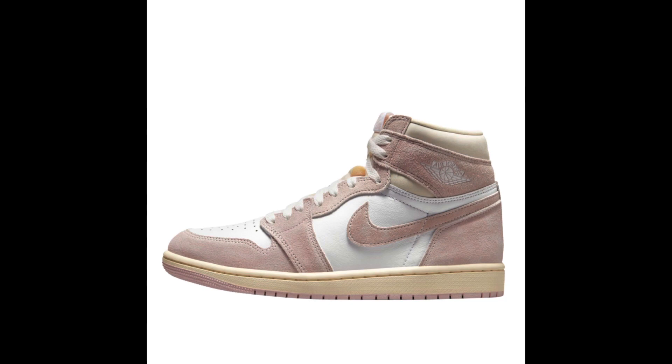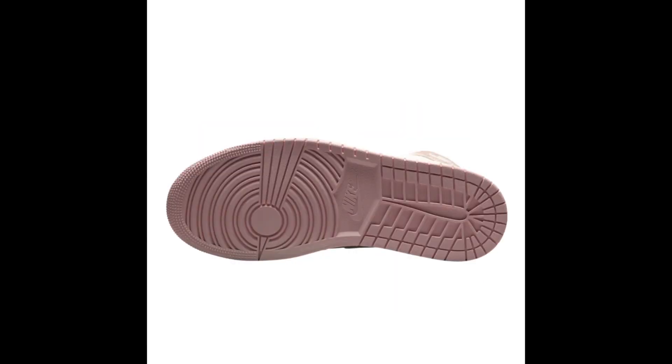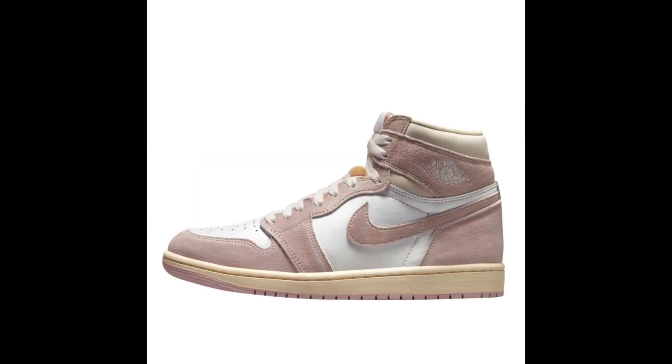Also releasing on April 22nd, we have the Air Jordan 1 High OG Women's Wash Pink. The color combination is Atmosphere, White, Muslin, and Sail. These give off that Turbo Green Jordan 1 vibe from 2019 — it's that same type of material with that sort of furry or rough-looking material on the dominant color of the sneaker. These are women's exclusives and to my knowledge should not be dropping in extended sizing. Let me know in the comments how y'all feel about these.